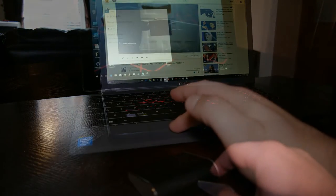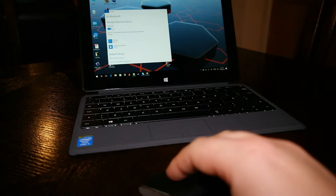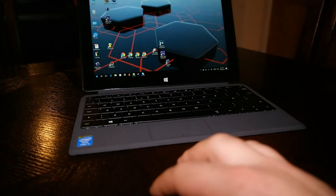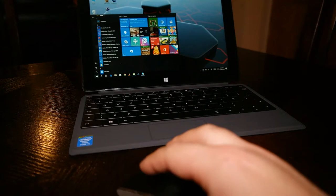Now it's connected to my Surface Pro 2. Same story — I have the Windows 10 update — but this is the device I'm going to use the mouse with all the time. That's why I bought this mouse for my tablet.